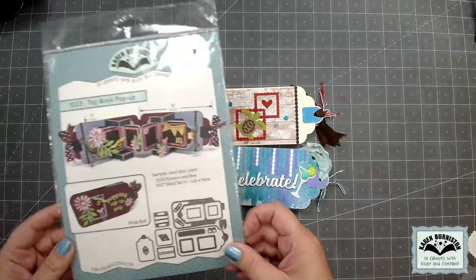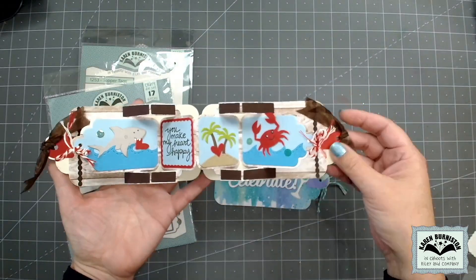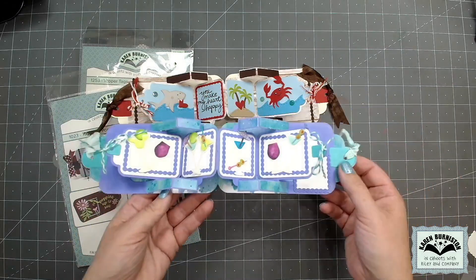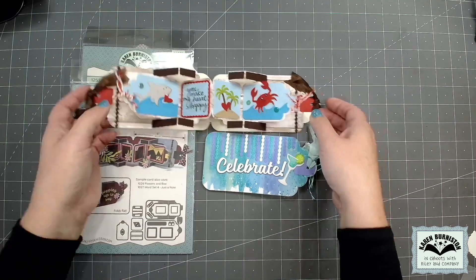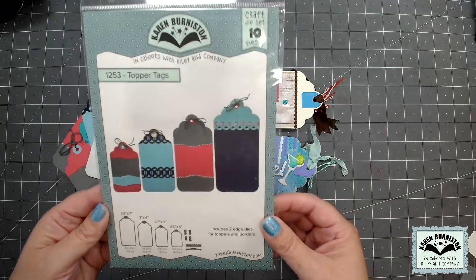Let's start first with the die that we already offer — our Tag Book Pop-Up. This is one of our most popular designs and it creates a tag-shaped card with a pop-up inside. It is completely generic so you can decorate it for any theme, and the tag itself has proved very popular with customers who like to use it for standalone tags. We've received numerous requests to have that tag as a standalone die.